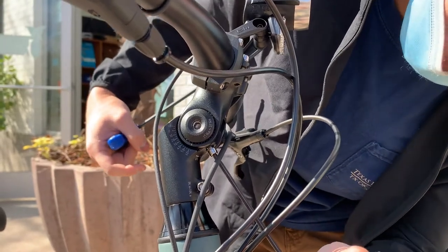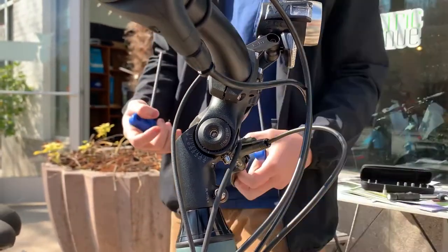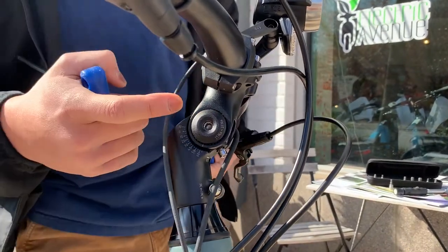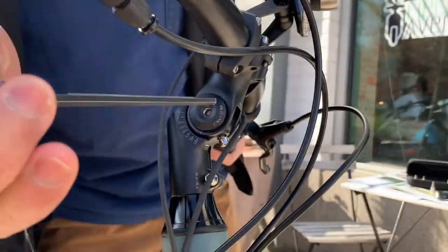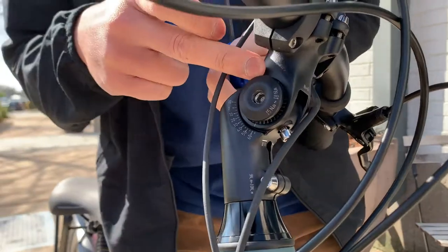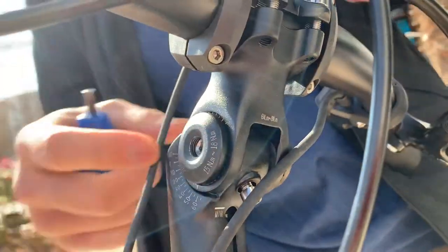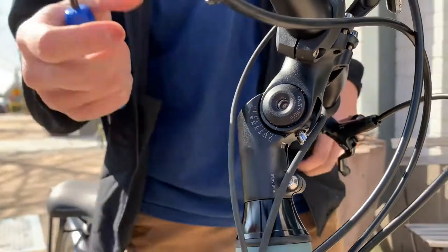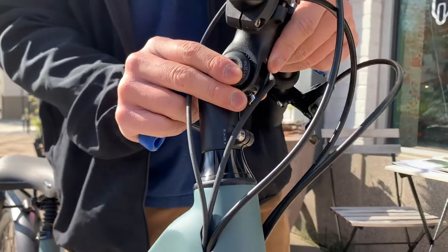I already have it loose right here — it's free to move. We'll go here and loosen this one second. When you loosen this bolt, you'll be able to see the splines inside of the stem right here, and that'll help lock the stem angle in place. Now that this is loose, you can also move this freely.